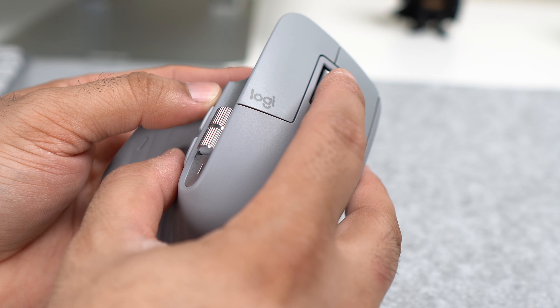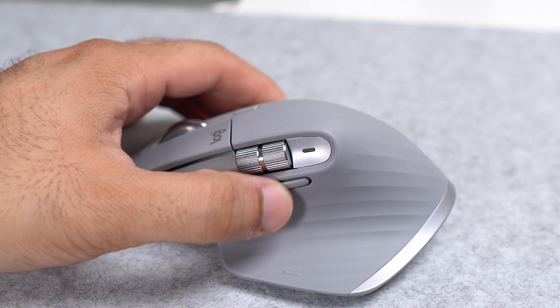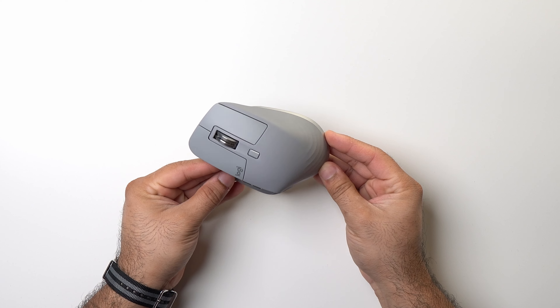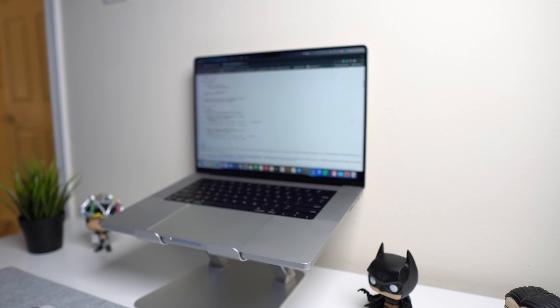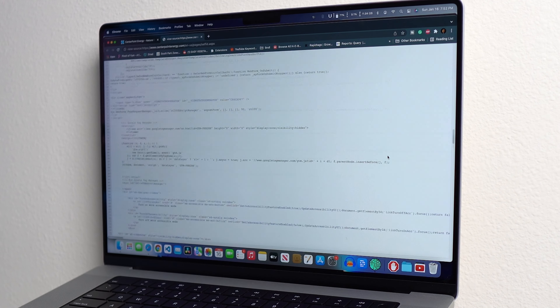The metal scroll wheel is nice and premium, but the two forward and backward buttons are not — they feel as if they're built from cheap rubbery plastic. Overall it's a decent mouse for the price and should last a couple of years. The mouse also features MagSpeed, which you can use for scrolling thousands of lines. This really comes in handy when scrolling through thousands of lines of code.